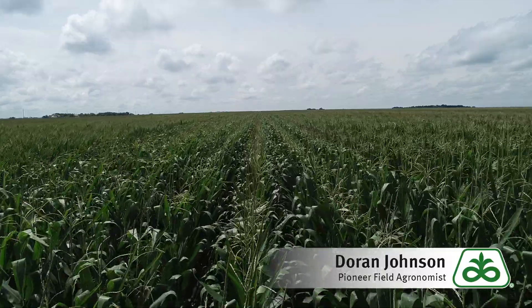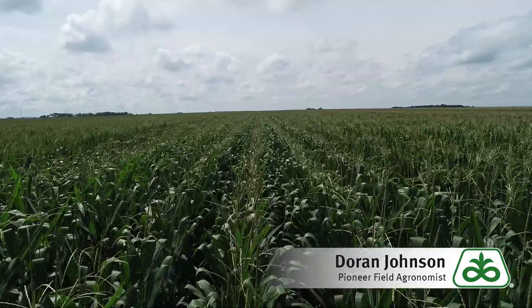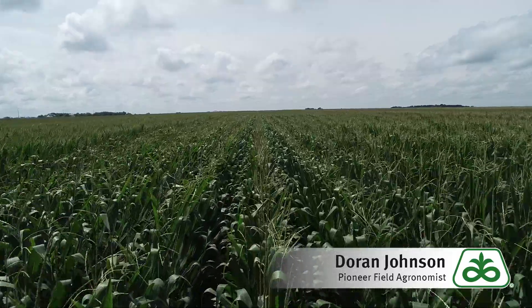In addition to yield and stability, 1244 has very strong roots, making it a great fit for fields with poor drainage, and is also suitable for fields with a history of Goss's wilt.